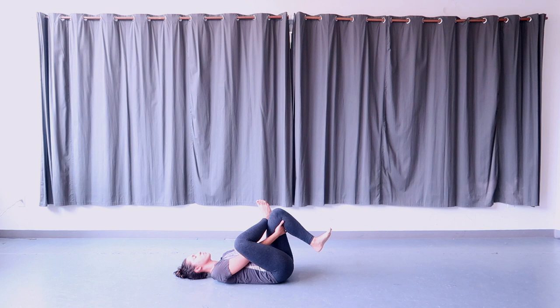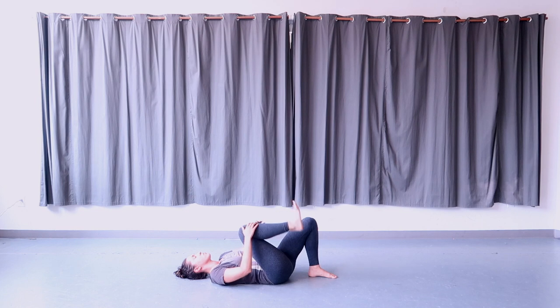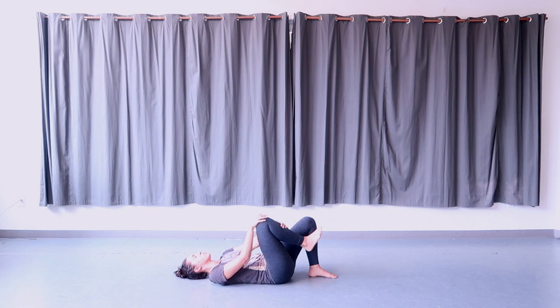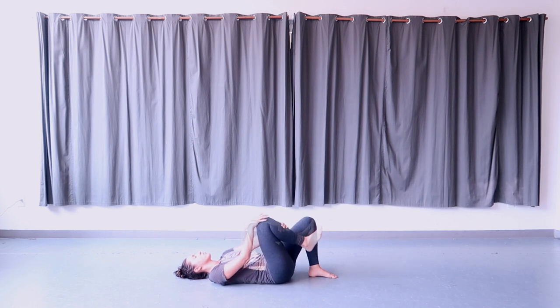Cross that ankle and take hold of your right leg in your hand. You can move the leg forward and backwards, just warming up the joint of your hip socket, adding some movement to that area very slowly and gently — just moving the leg with your hands, not with your leg.